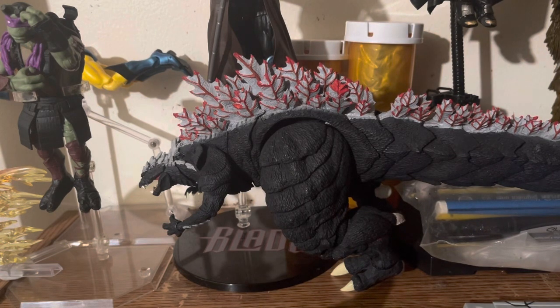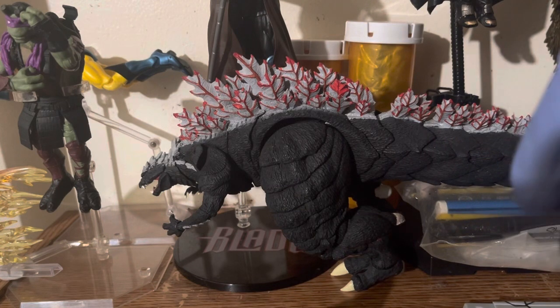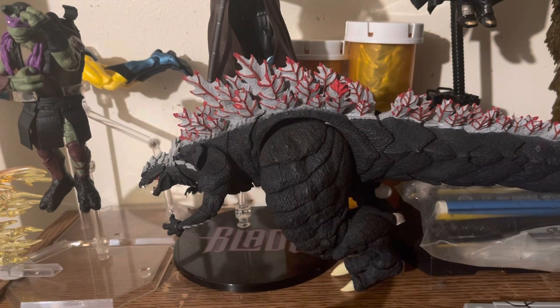It even comes with this little bat bomb, which you can put on the stand so it looks like he's throwing it — which is pretty cool, I have to admit.